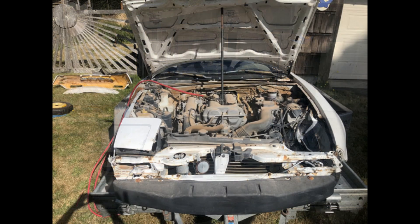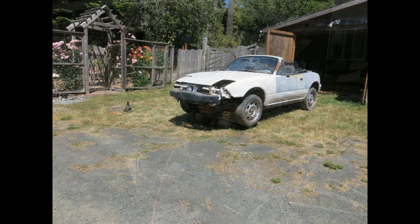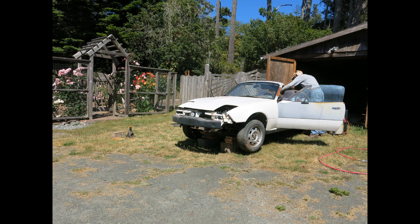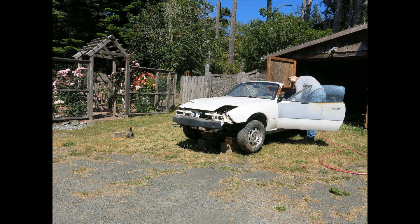As I said in the first chapter, the inside and outside of this car was covered with dust and dirt. There had been a lot of sun damage, so the cleanup required a lot of effort. I used compressed air, vacuuming, brushing, rubbing with rags and cleaning agents.